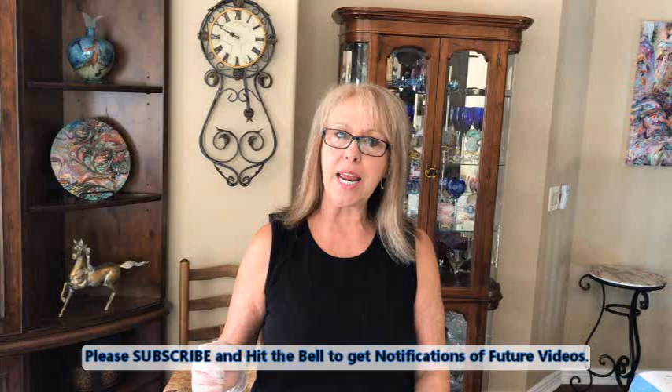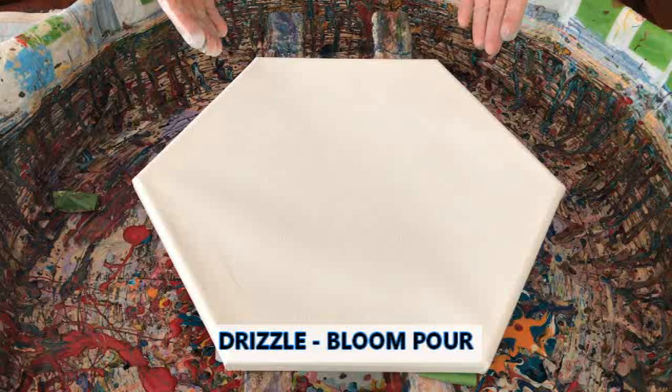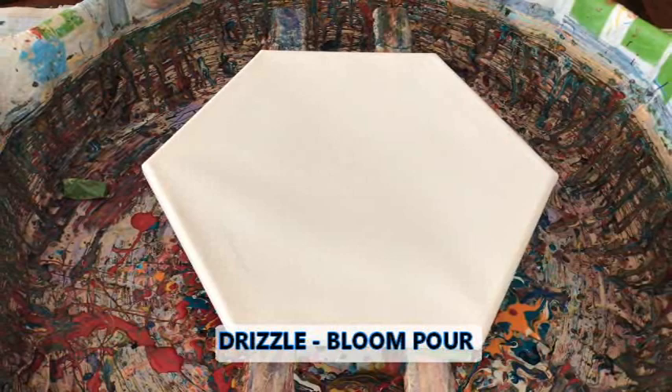Hey everybody, Kathy here with Paint Boy by Kathleen Miller. Today, welcome back. If you're new, welcome and you're in for a beautiful ride. I am doing a drizzle bloom today on an 8-inch hexagon, which I've never done a hexagon drizzle bloom before, so this ought to be interesting.